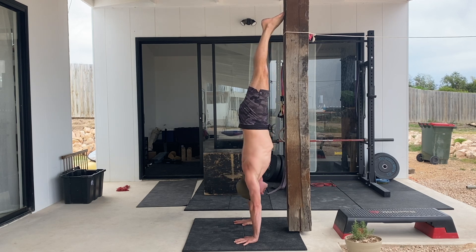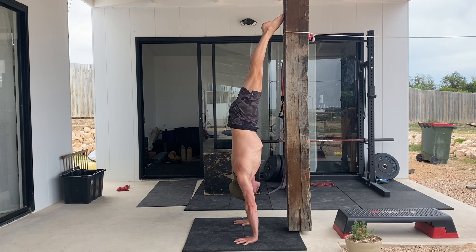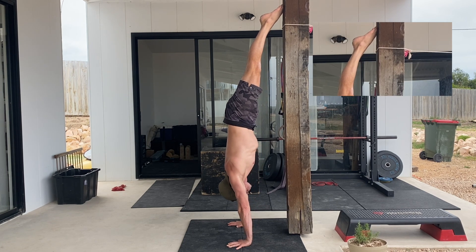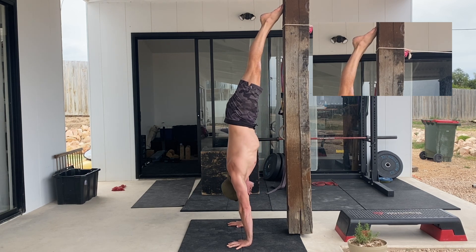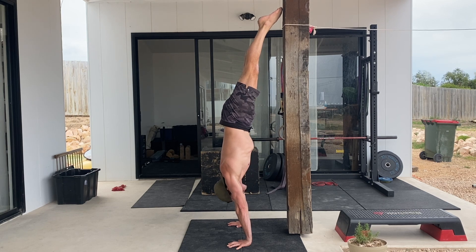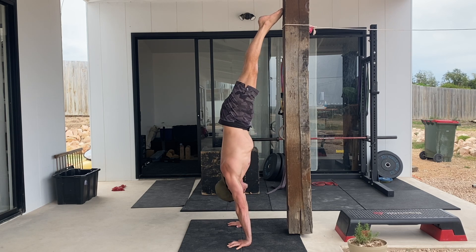This is the challenging part. From here, keep your arms straight as you start to close the shoulder angle by leaning your shoulders forward and over your fingertips. You must maintain the shoulders forward until the toes are lightly touching the wall or until they float off the wall. As you do this, pay close attention to the weight shift under your hands. The weight will move from the palm of your hands forward into the fingers as you lean the shoulders forward.